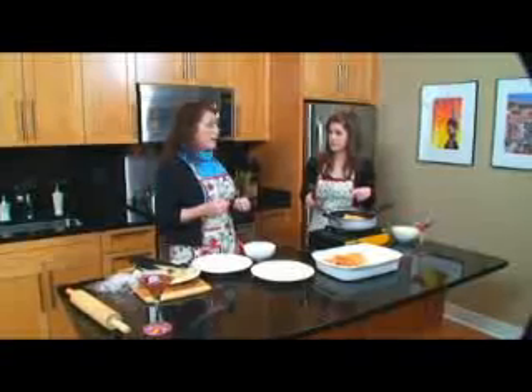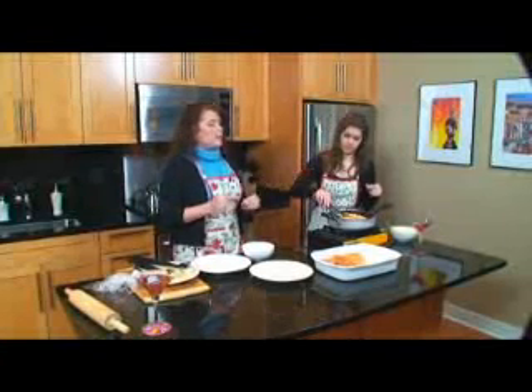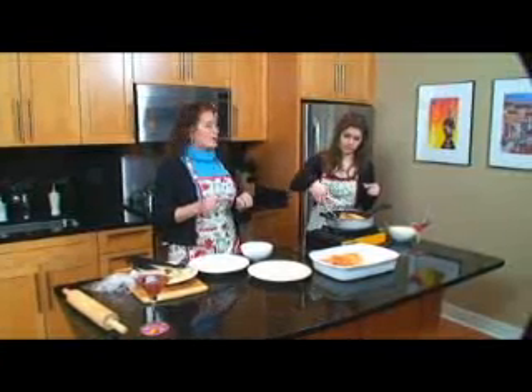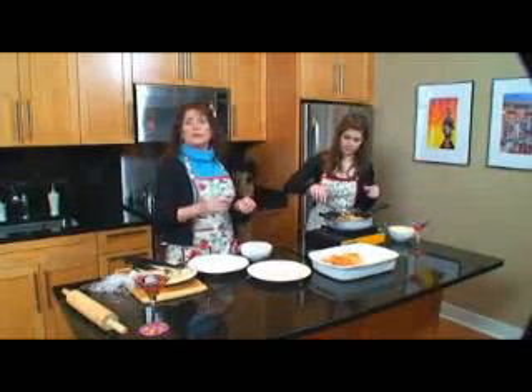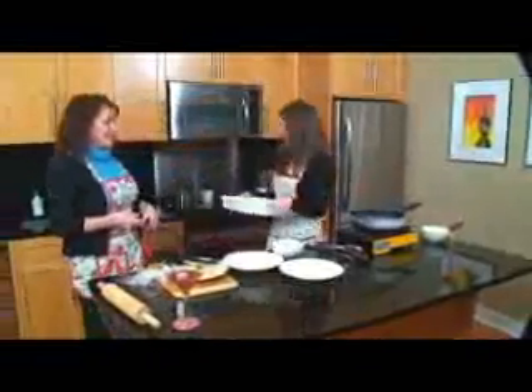You can freeze these as well — they freeze great. After you get to this point, you can go ahead and put them in a casserole dish, or just put them in a Ziploc bag after they've cooled and freeze them. Then all you have to do is pop them in the oven at 350°, but add an additional 10 minutes.